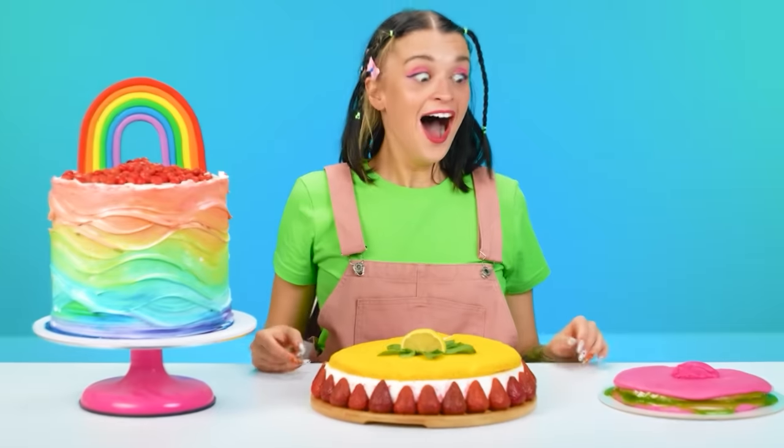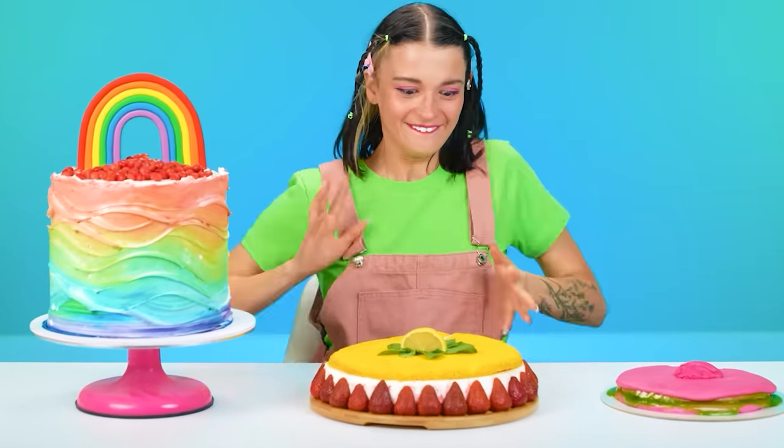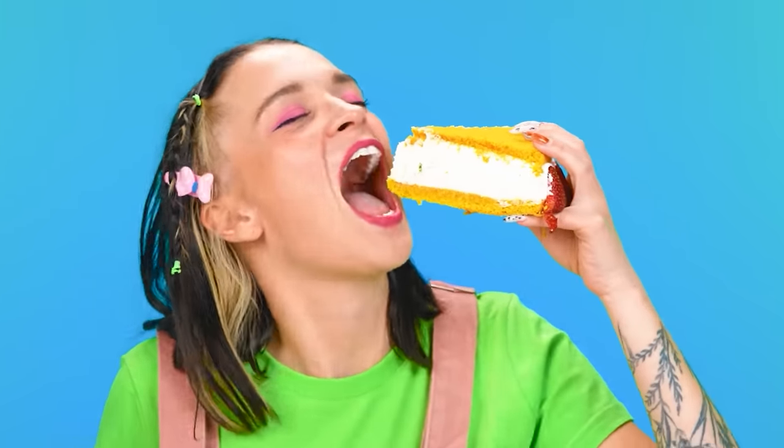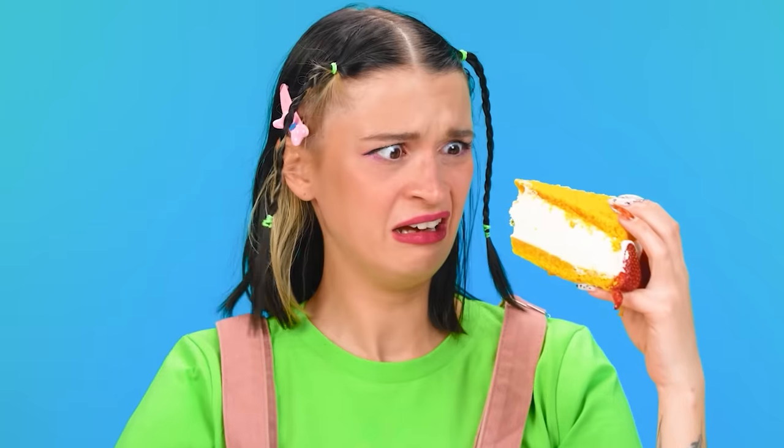Let Kate decide everything! Wow, how beautiful! I don't even know whose cake to start with — everything looks very appetizing! Granny, let's start with your cake! How sour! Ew! What is it, lemon? Grandma, why did you put so much lemon in there? It's impossible to eat without wincing!